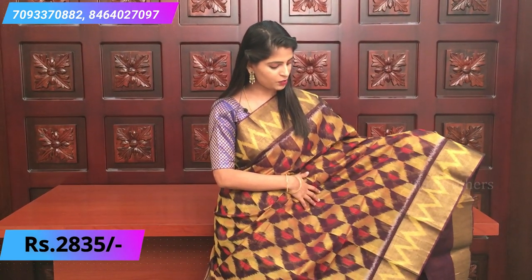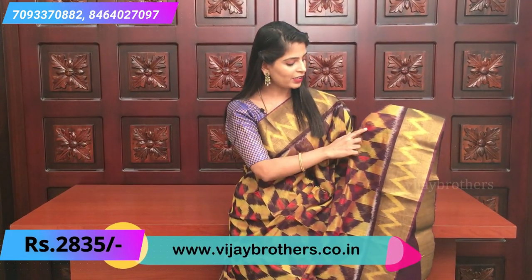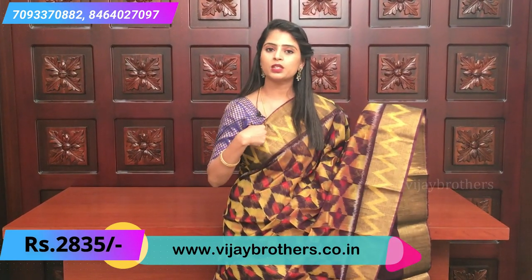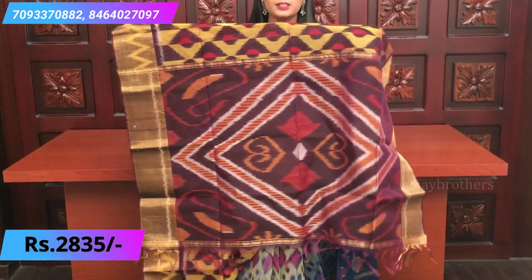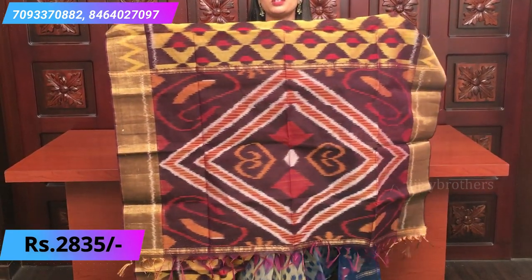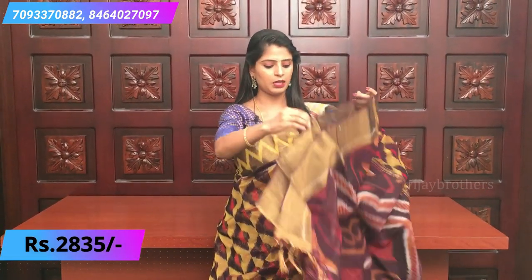Our next color is deep purple - a very bright purple. On the purple base, different kinds of ikat prints are shown in golden yellow and red all over the sari. The borders on both sides have golden weaving borders with a zigzag ikat yellow color design - a very pretty sari. The pallu is a beautiful purple pallu with ikat weaving.